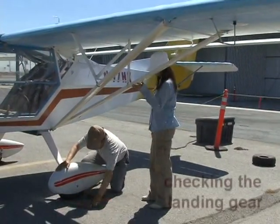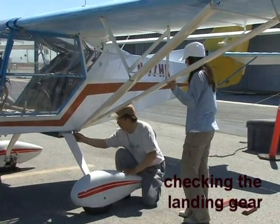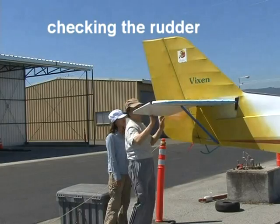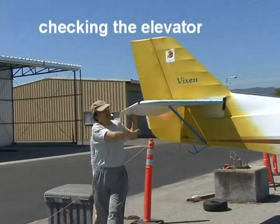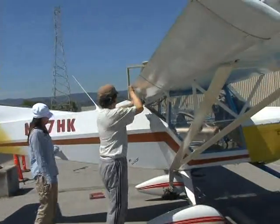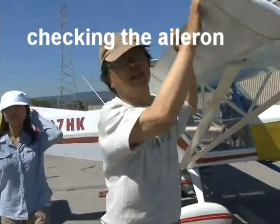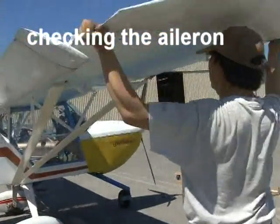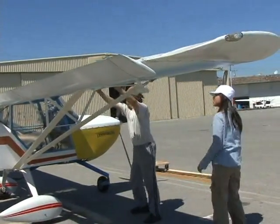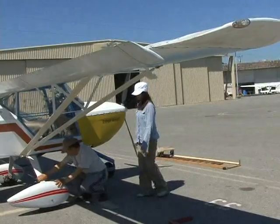Then you check the main landing gear — make sure the tire pressure is enough and all the bolts are there. Then you check the rudder, and then the elevator. Then you check the aileron again on this side, and you check the wing struts again, and the landing gear.